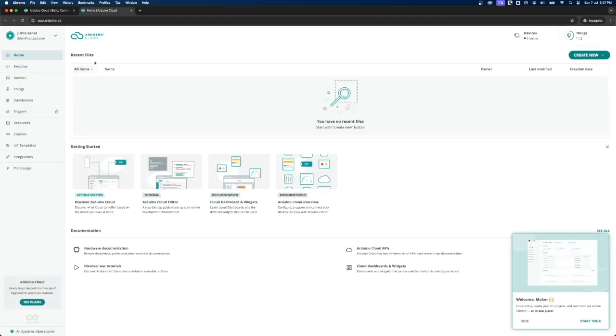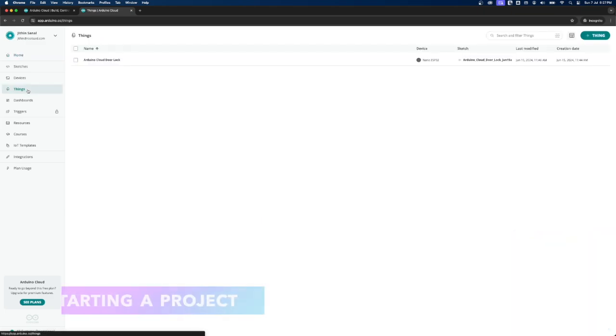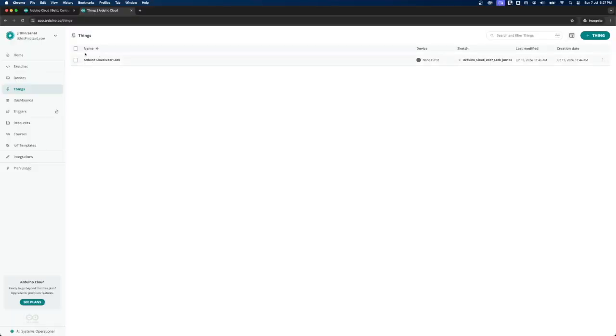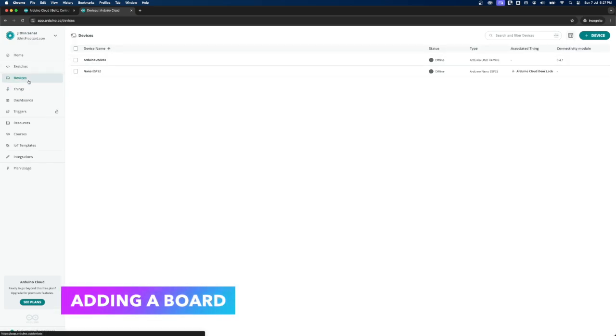After signing in, you are taken to your private space on Arduino Cloud. Once you log in, you should be able to see a menu on the left-hand side with a section called 'Things.' A Thing is basically a project, so in this section you'll be able to see every project you have worked on or are currently working on. Additionally, there is a 'Devices' menu, which represents the boards you will be using for your project.